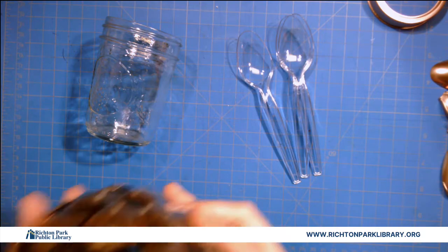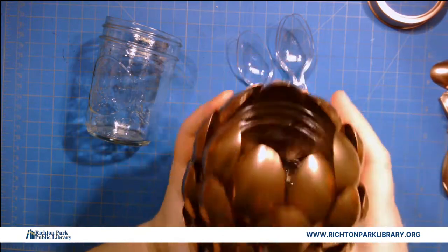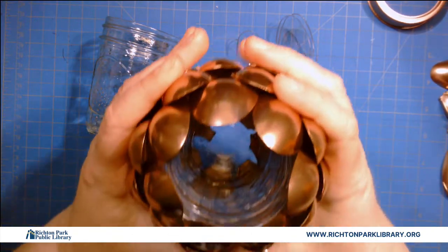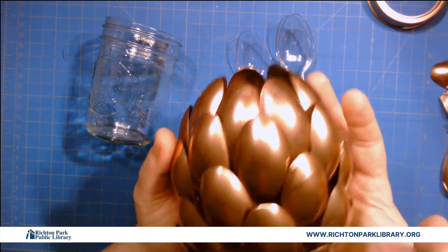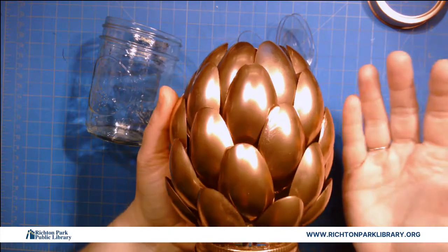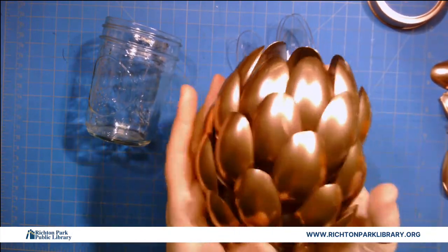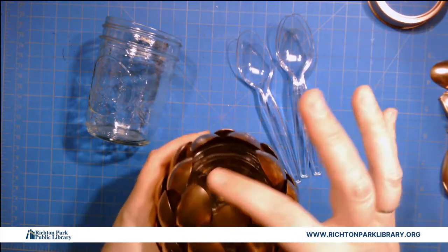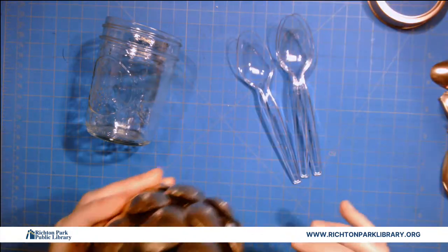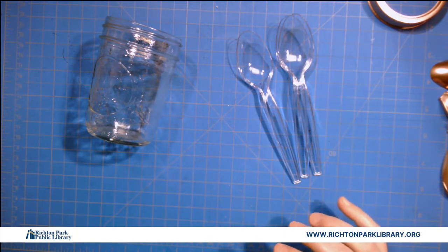When you make this, you might want to get a little fake candle tea light to put inside. One, it's actually really deep and it's going to be hard to light a real candle in there. Two, since this is all plastic and glue and paint, having an actual live flame around it might not be your best plan. If you do try it, use a tiny candle at the bottom — not a tall taper that's gonna melt the spoons.